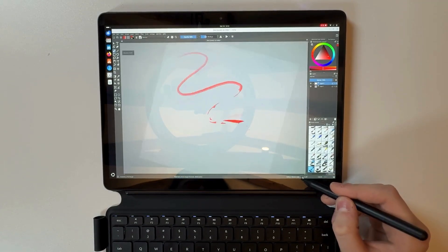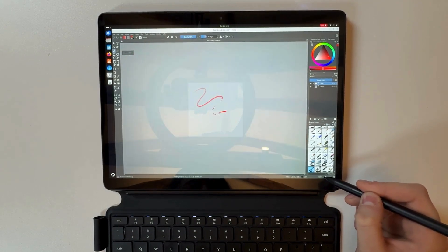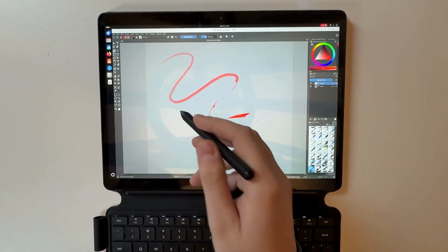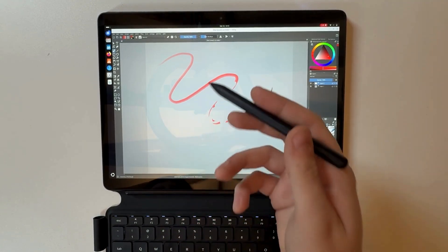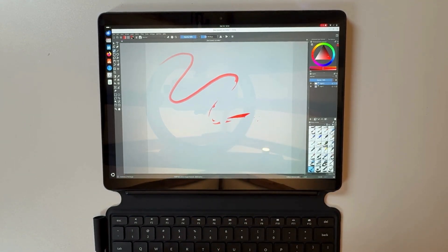Of course you can rotate the image and change the size as well, it's quite convenient. I'm not an expert so I won't know how to use all of these features, but let's move on to Blender.